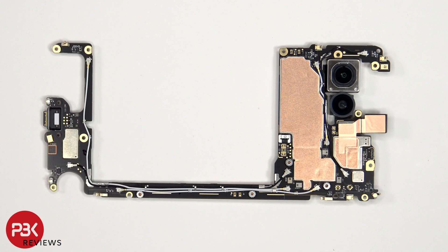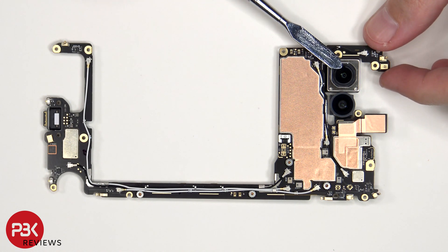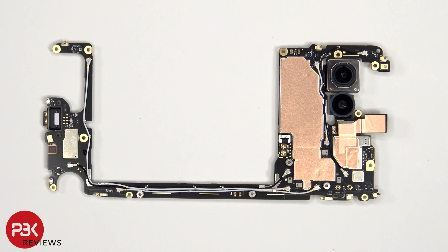Looking at the main board, we see the 48MP primary camera as well as the 13MP ultrawide. The main camera is the only one with OIS or Optical Image Stabilization. There's a secondary microphone on the top corner; the primary microphone is located on the bottom next to the charger port. The charger port is still soldered to the main board, which will make replacing it more difficult. There's a grey rubber gasket around the charger port and a liquid damage indicator sticker.